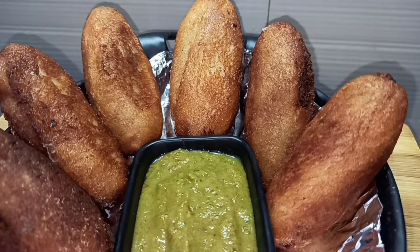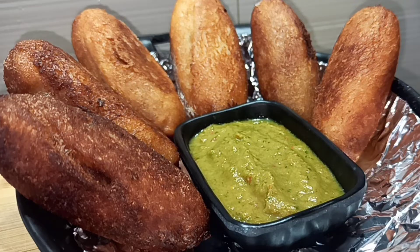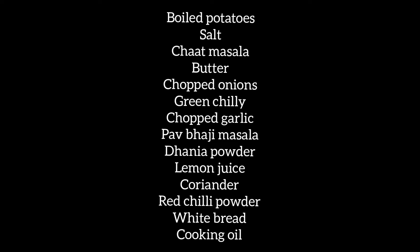Today we are going to make bread rolls. Let's go through the ingredients list first. I have used boiled potatoes, salt, chaat masala, butter, chopped onions, green chili, chopped garlic, pav bhaji masala, dhaniya powder, lemon juice, coriander powder, red chili powder, white bread, and cooking oil.